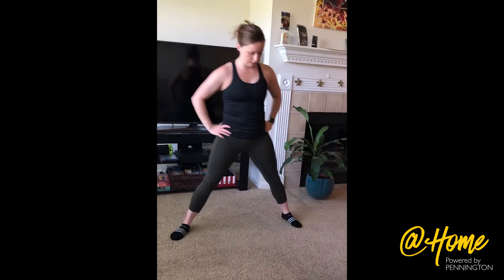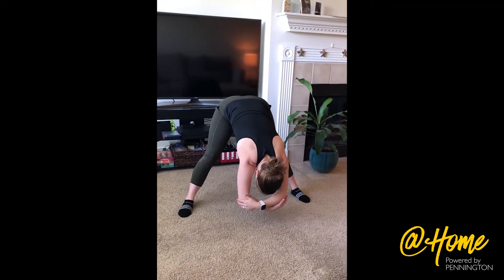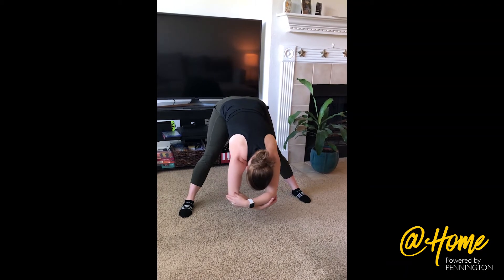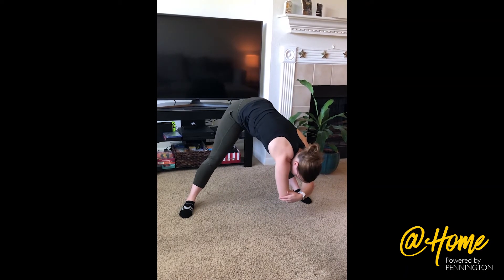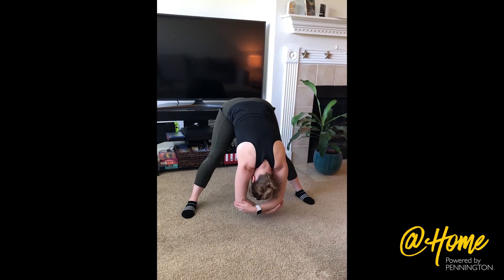Next, we're going to stand in a straddle. Reach up and grab your elbows and hang down nice and easy, just relaxing into the straddle. You can sway left and right if you'd like, or just hang down to the middle and relax your head.